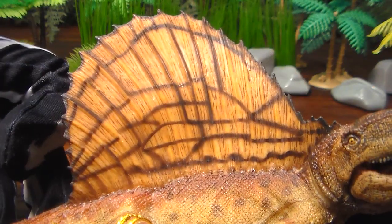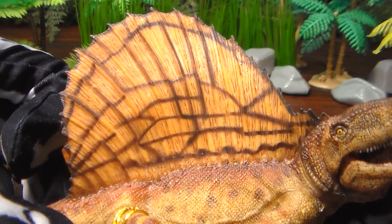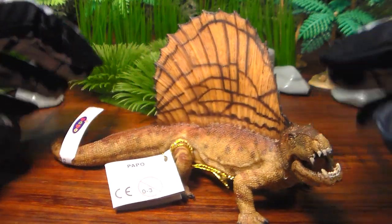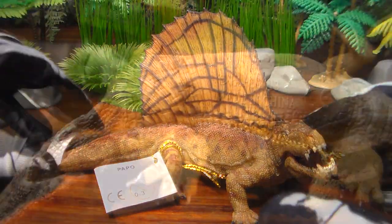The sail was for attracting a mate and maybe warding off other rivals. This creature would be soaking up the sun outside, and the sail helped regulate the temperature of his body.